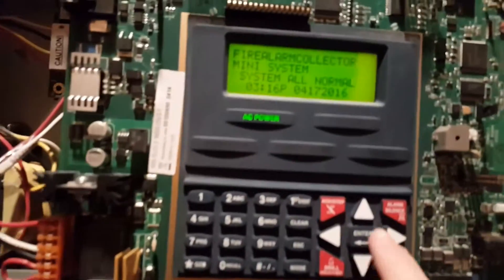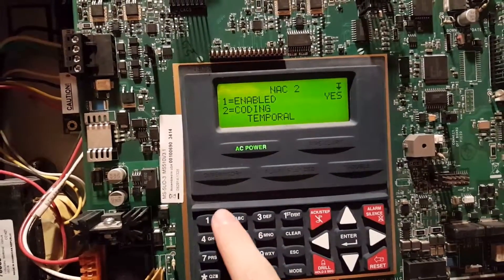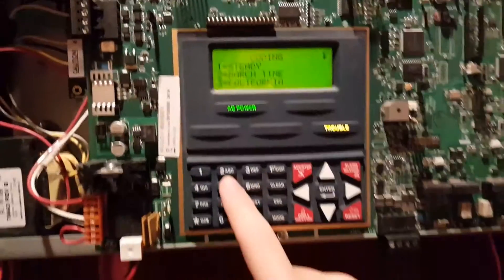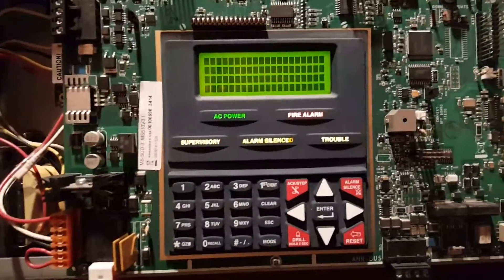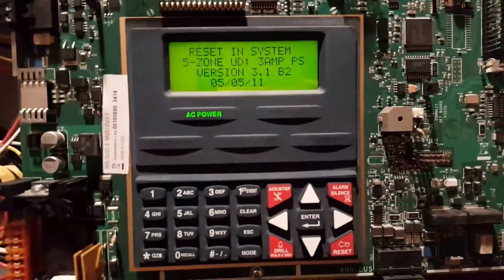Since I've already tested the i3 in the past few system tests, I'll go ahead and not test it today. But we will do something special — I'm going to change the signal coding. We'll go to programming. Next. The neck 2 is with the horn on. Change the coding — how about we do March time. We'll go ahead and reset and do a drill once it's done resetting.